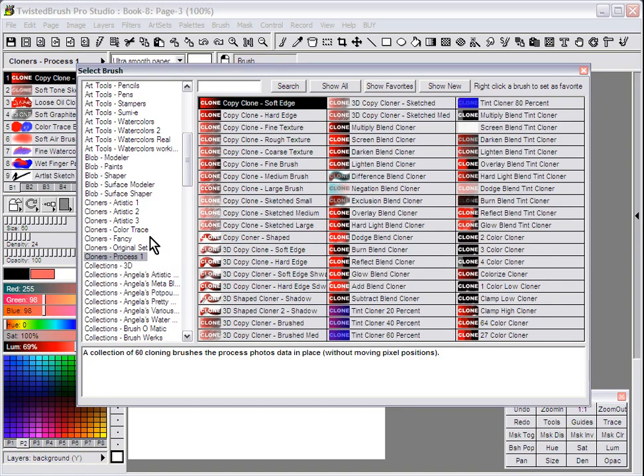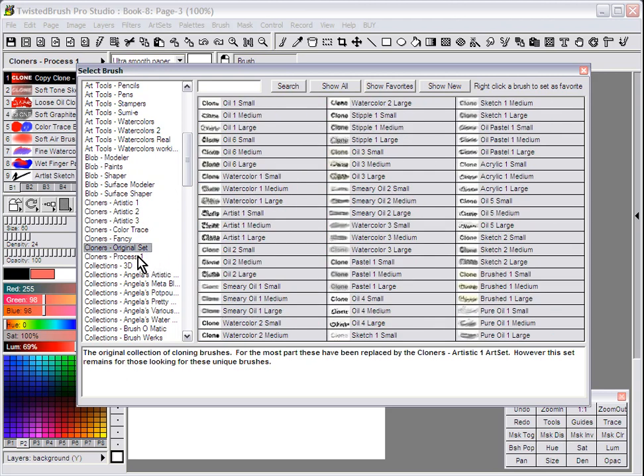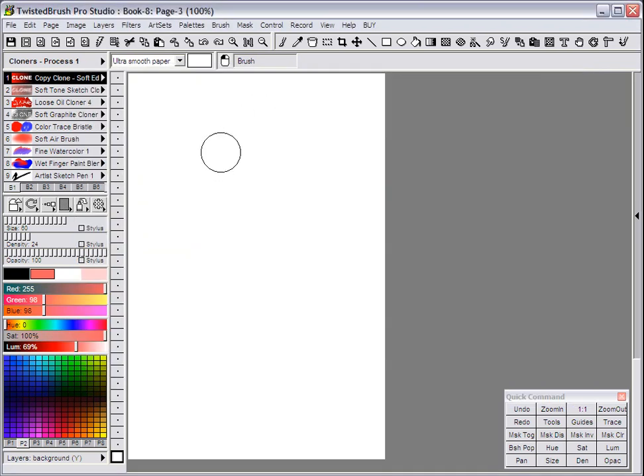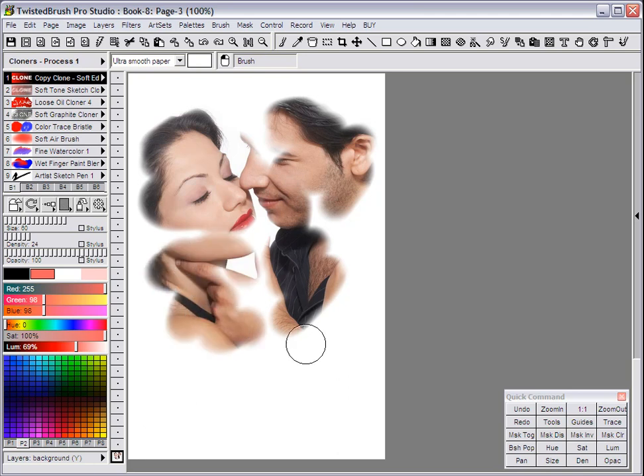Within the art sets in Twisted Brush, there are a number of art sets that begin with cloners. Within these art sets are various brushes that allow you to do cloning. First I'll show you a very basic one — from the Process 1 set, pretty much the most basic cloner — Copy Clone Soft Edge. This will basically just pick up the image exactly from your source. But often times when you're cloning, you want to do either an artistic change or some sort of effect when you're actually picking up the elements from the image.